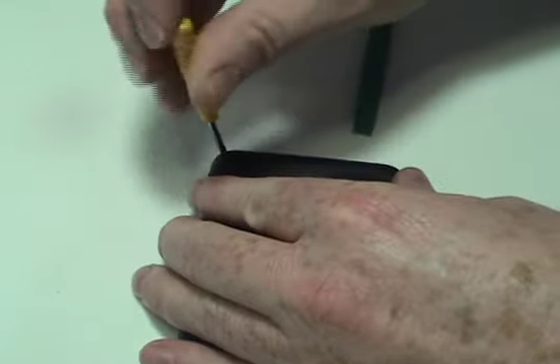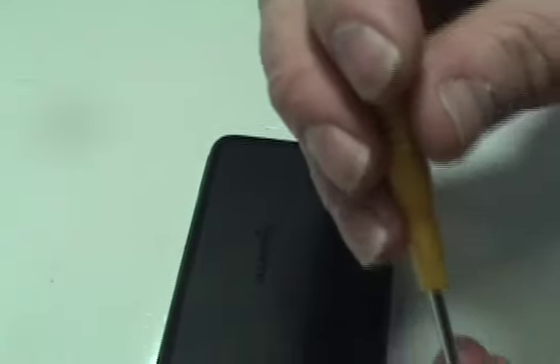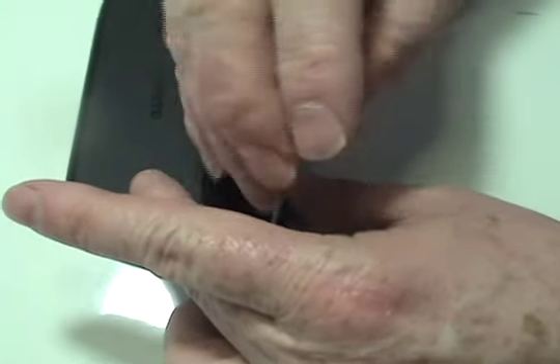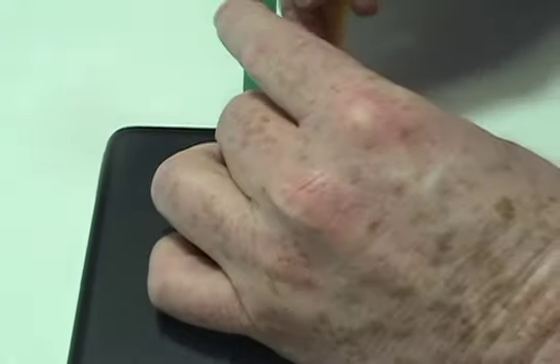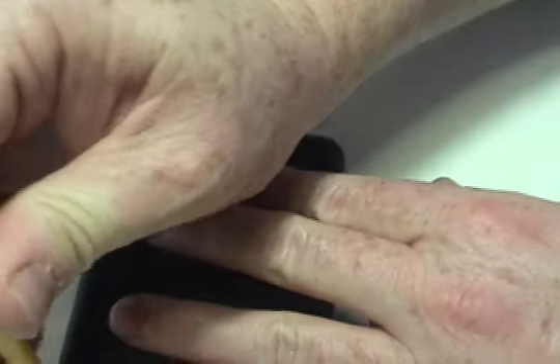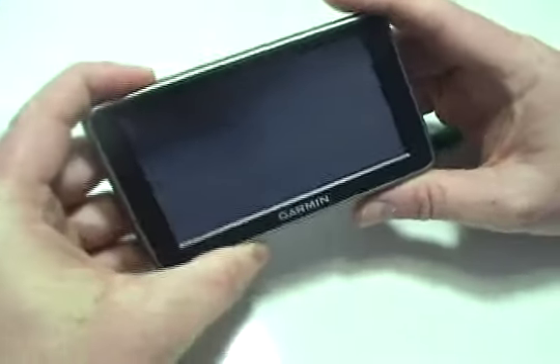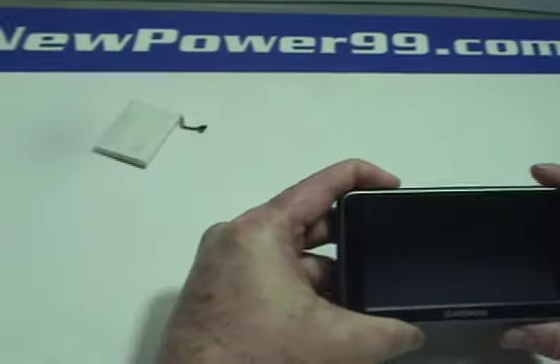Turn on your Garmin with its newly installed battery from NewPower99.com. Your Garmin should now work perfectly.